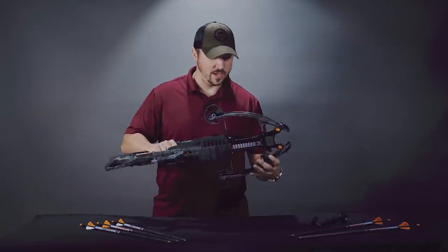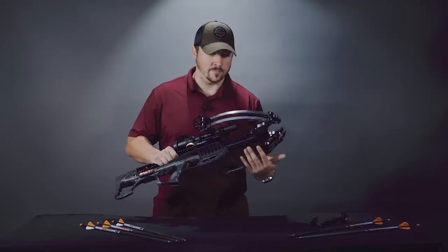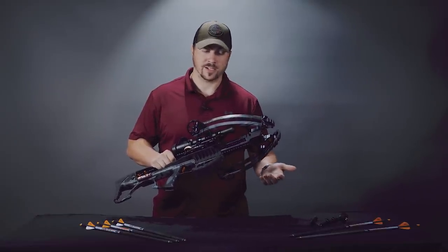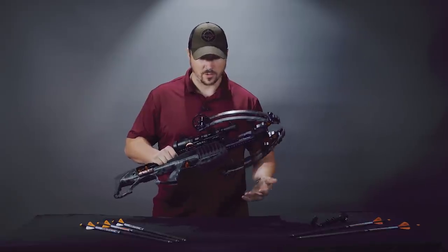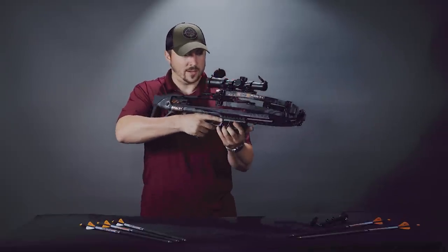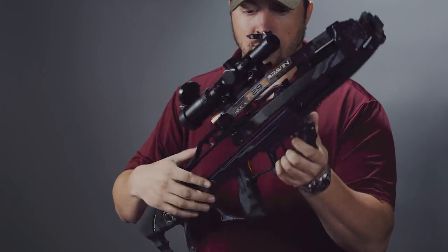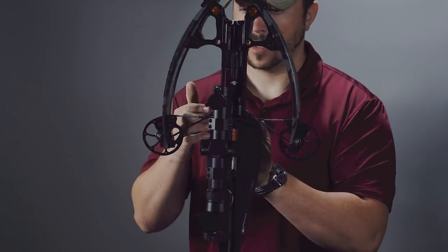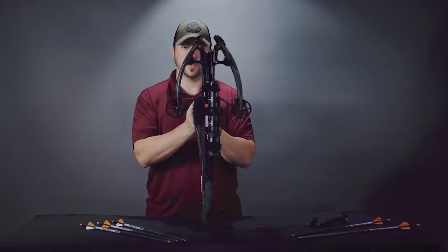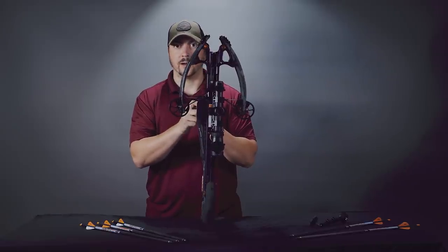Back to the bow — it has a small picatinny rail section beneath it for mounting a hand stop or a bipod. We shot it off a tripod while testing, which was very nice. It also has a main grip with a nice soft texture that lends itself well to your form, plus little wings to keep your fingers under them and out of the way of the string, because a bow this powerful — you don't want to get caught by that.